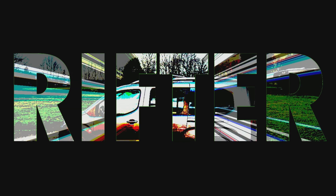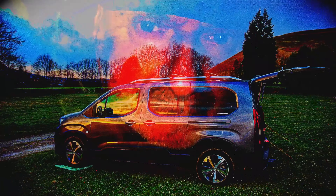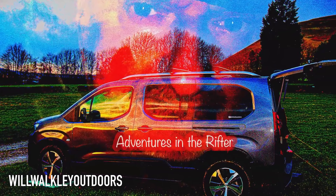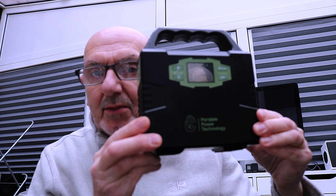Welcome back to the channel. Today's question: what do I use to power up the van? Well, a few people have been asking, and let me show you - it's this little baby here, the PPT power pack. Let's take a look.